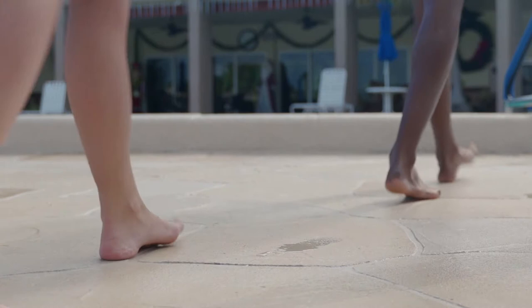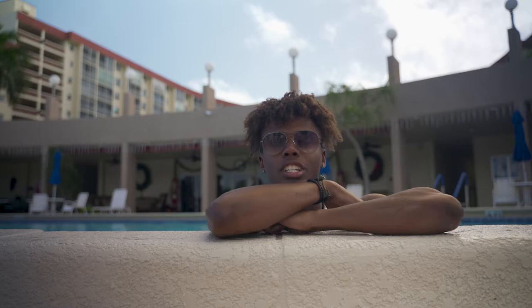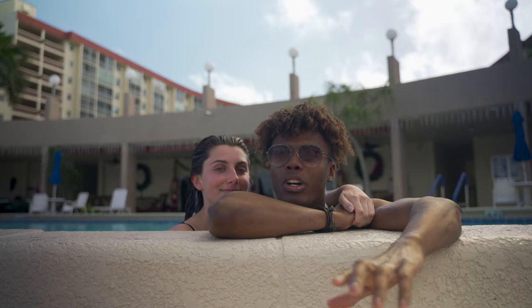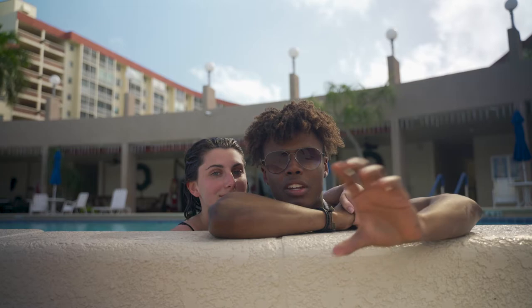Now that I've taught you guys how to do beach shooting, I need to tell you why you need to do it. The reason it's so important is because you never know when you're going to have a model at hand, so you need to take advantage of it when you do. Have them bring one, two, maybe three outfits, and on top of that, utilize your location. Use a wide angle and also a tighter focus like the 85mm to get a different perspective, because you never know when you're going to be there again. That's why beach shooting is so important — you never know when you're going to shoot next.